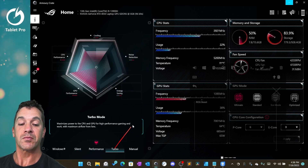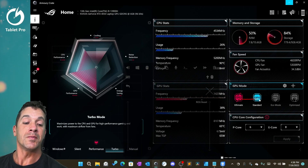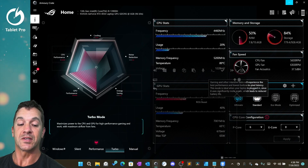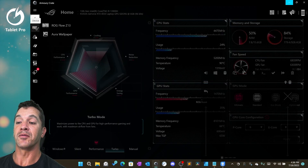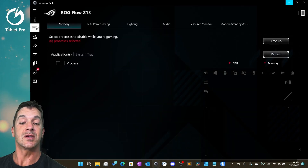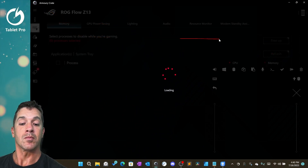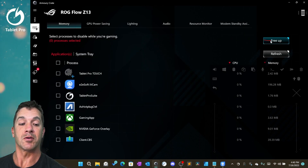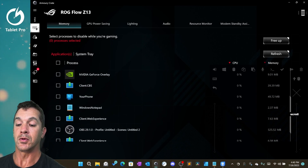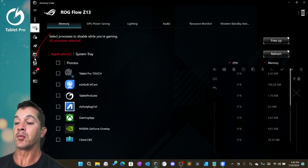Let's go back to turbo. What I want to point out over here is GPU mode — ultimate and standard. You have the option of doing both; choose ultimate, stay plugged in, choose turbo, and then go over here to the device icon. We're going to select ROG Flow Z13. Here you can refresh your memory, which will show all the different processes that are running and using your memory, and you have the option of freeing some up.